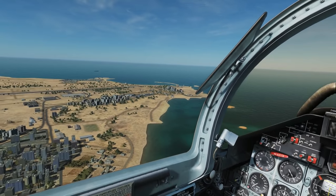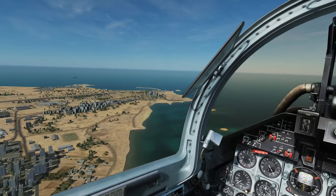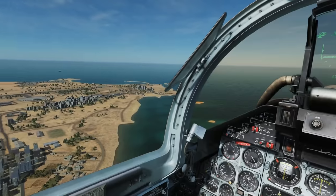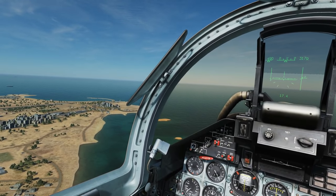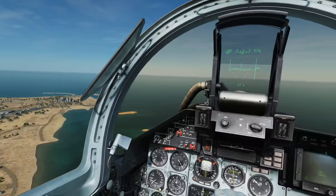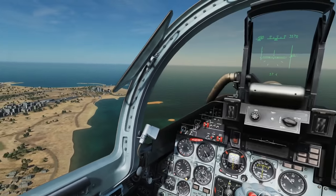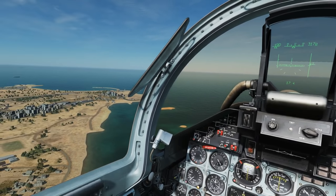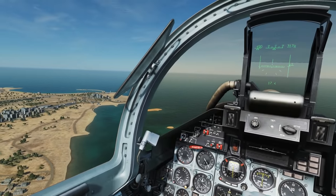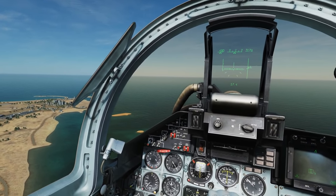We're on the downwind now. Whenever we're coming in for a landing in visual conditions like this, we'll be coming in from a circuit — either left or right. We're on our left here and we'll be turning into a base leg and coming onto final directly from that turn. If you want to know more about circuits, head to our educational general playlist. It's about 1000 feet AGL and 500 clicks per hour for a standard circuit.